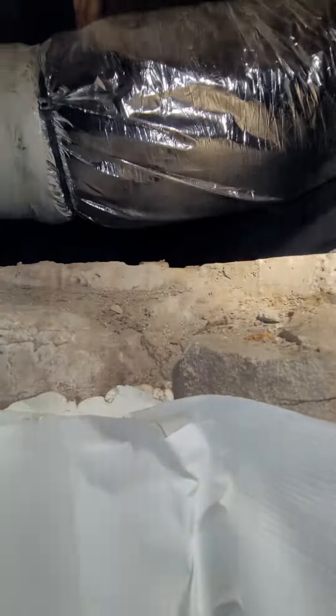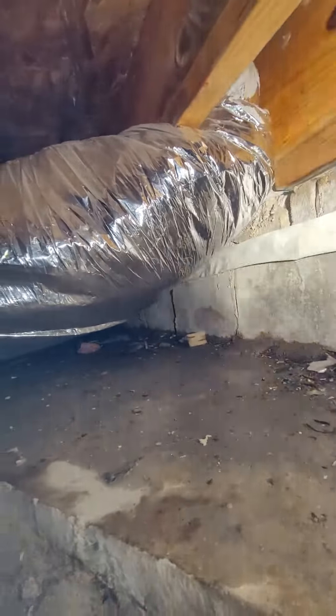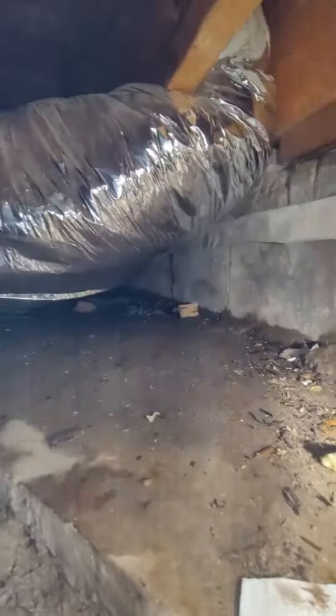The water's just coming in throughout the whole deck area. I can't tell exactly — it's just wet down here. I don't see any water coming in from underneath where I flashed, where the cedar meets the deck over here, but it's still wet.